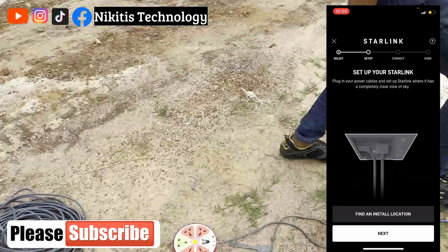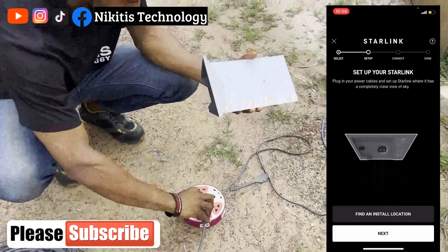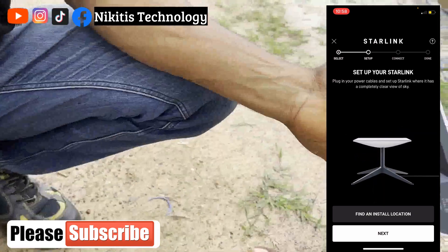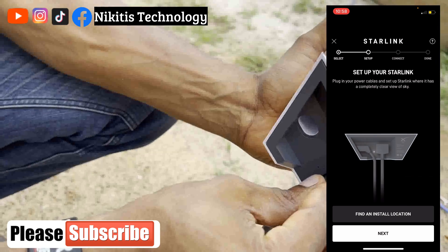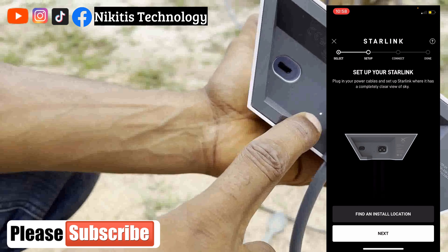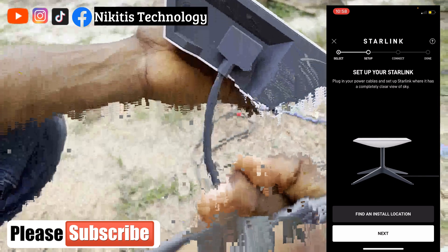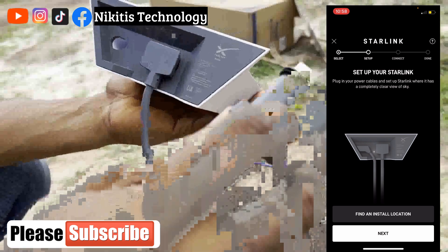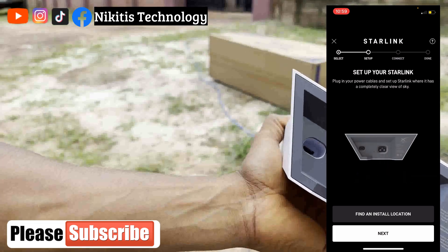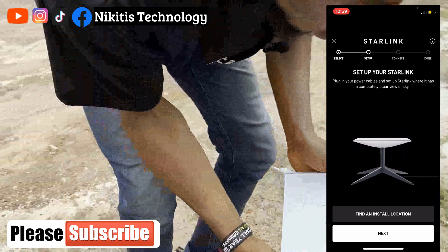Next is the router. I'm going to power on the router. Once you see the white LED light come on, your router is up. The next step is to slot the cable pin into the router — please be careful when slotting it; check the position of the pin and the cable orientation before inserting it. I'll leave the router here and go back to the app.